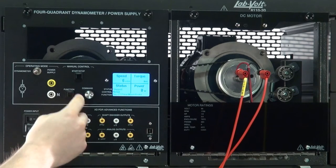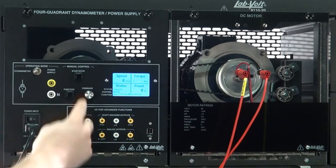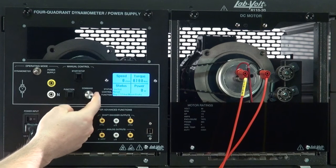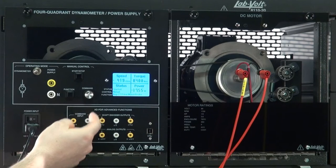Negative Constant Torque Prime Mover Brake: again, same function as previous, except for the direction of rotation. And we're done!